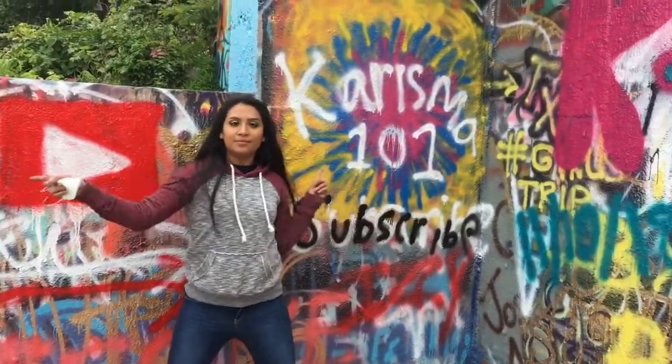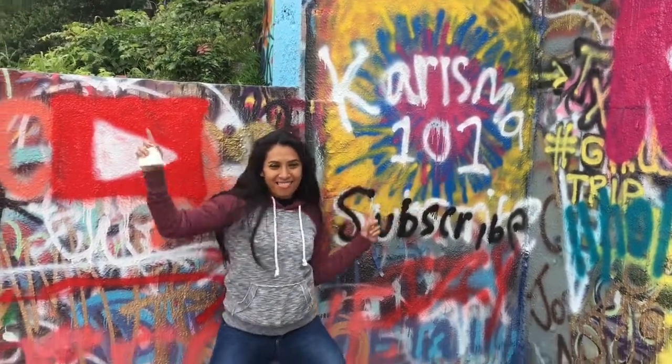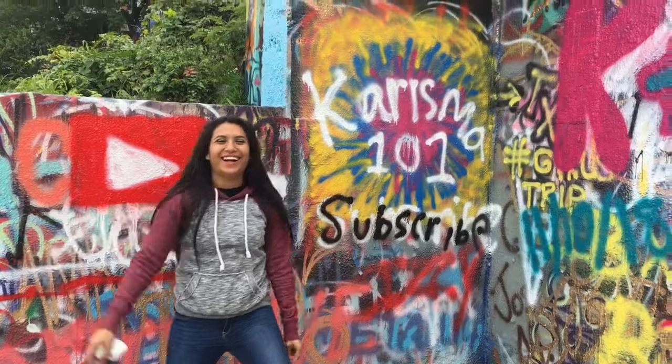Thank you guys for watching! If you like this video, please like, comment, and subscribe. And remember: be natural, be beautiful, be you.